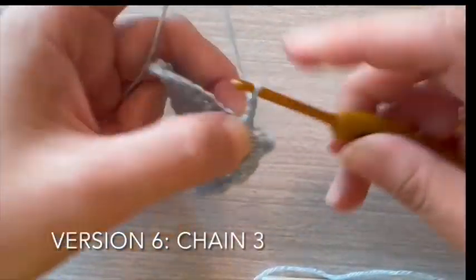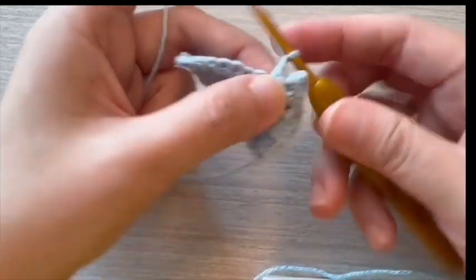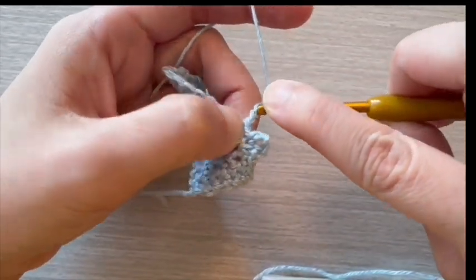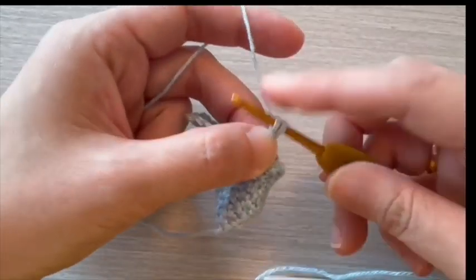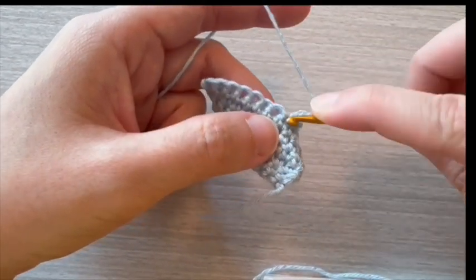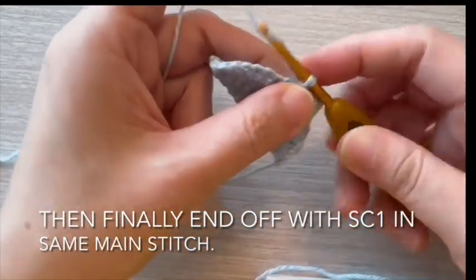For version 6, start with chain 3. Insert hook into second chain from hook, then proceed to slip stitch 1 stitch. Then finally end off with single crochet 1 in the same main stitch.